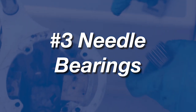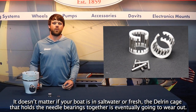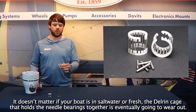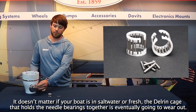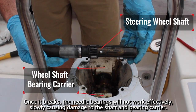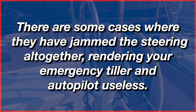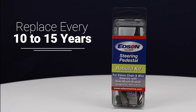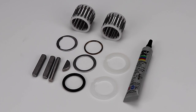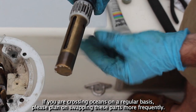The needle bearings are what your wheel shaft rides on inside the top of your pedestal. It doesn't matter if your boat is in saltwater or fresh — the Delrin cage that holds the needle bearings together is eventually going to wear out. Once it breaks, the needle bearings will not work effectively, slowly causing damage to the shaft and the bearing carrier. There are some cases where they have jammed the steering system altogether, rendering your emergency tiller and autopilot useless. We recommend replacing these components every 10 to 15 years under typical use. If you are crossing oceans on a regular basis, please plan on swapping these parts out more frequently.